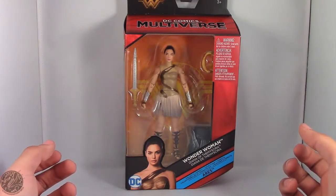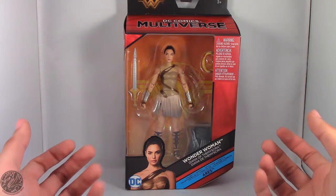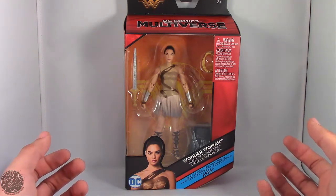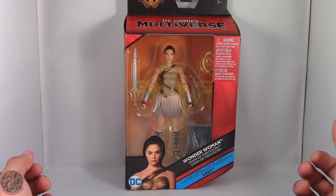What's going on everybody? King of Dragons 5000 here coming at you with another figure review. Today we'll be having a look at the Mattel DC Comics Multiverse Wonder Woman movie figure Diana of Themyscira.